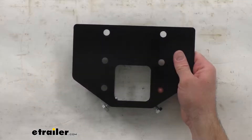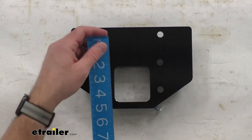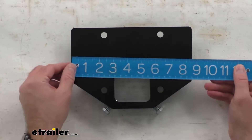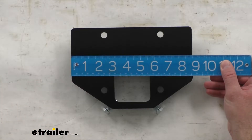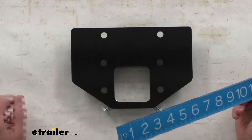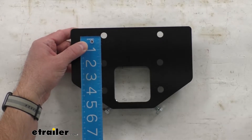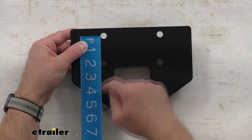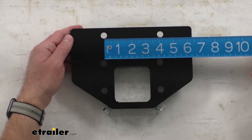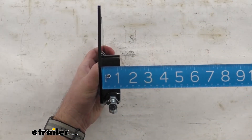Let me go ahead and give you some overall measurements. Beginning with the height, we are sitting right at 6 inches tall, and measuring the width at the widest point, we are sitting right at 8.75 inches wide. The distance between the center holes, vertically from center of hole to center of hole, we are sitting right at 4 inches horizontally, and this is going to extend about an inch and an eighth.